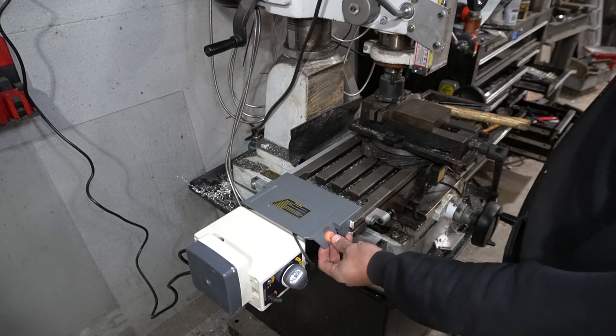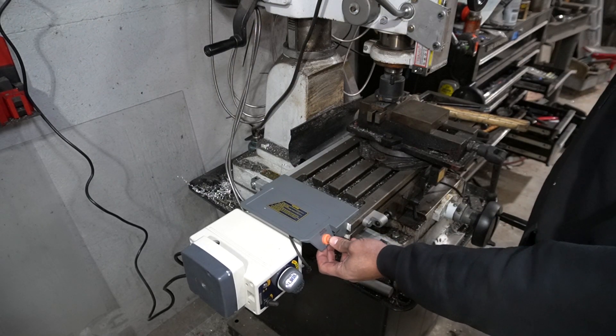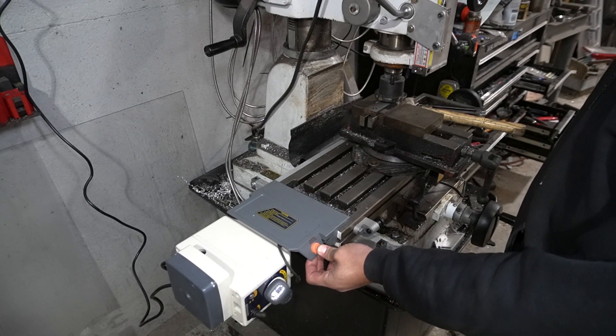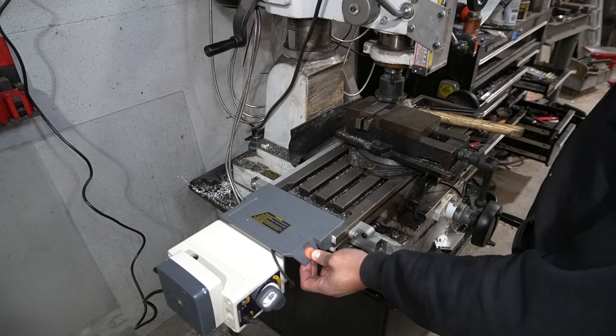Here's another thing you can do with the rapid switch: if I'm traversing back to get a new cut, I can push the rapid switch and it goes somewhat faster.